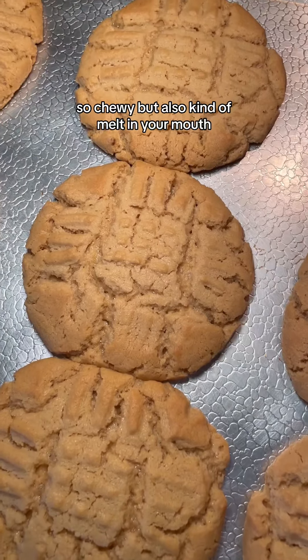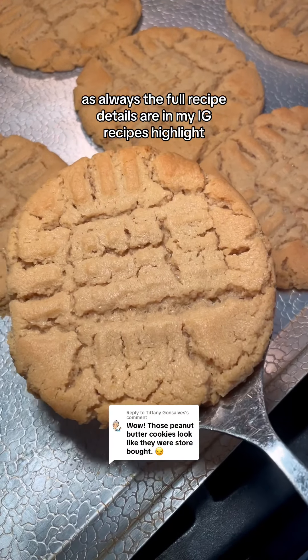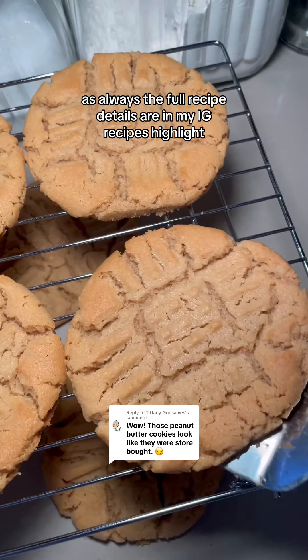Essentially, once the edges are set, you're good to go. And it's always a race for me to get all the dishes done before all the cookies are out of the oven.